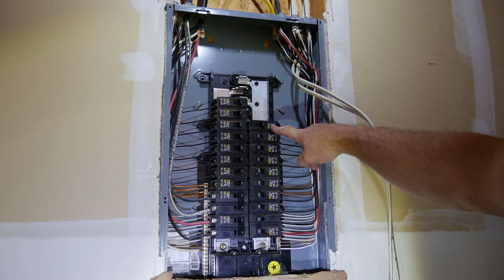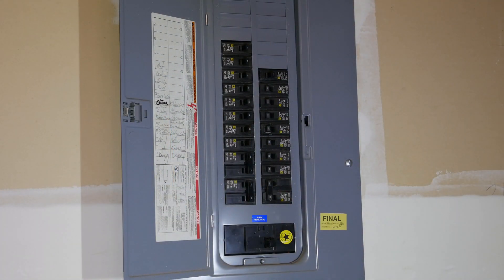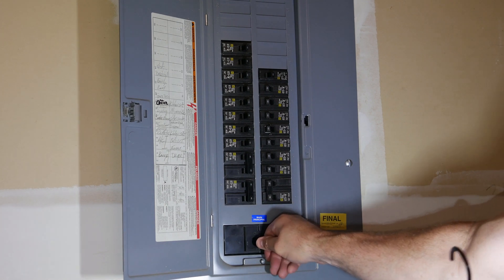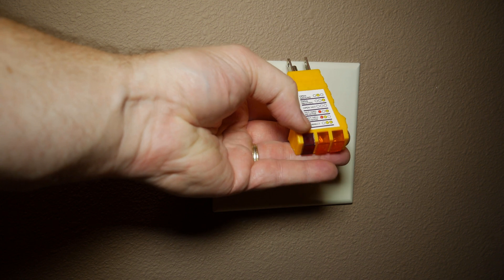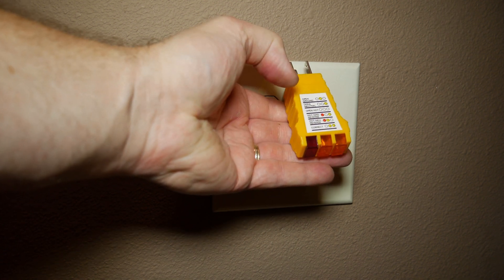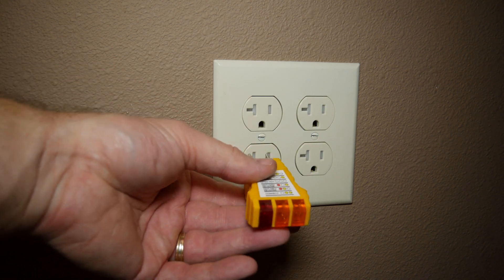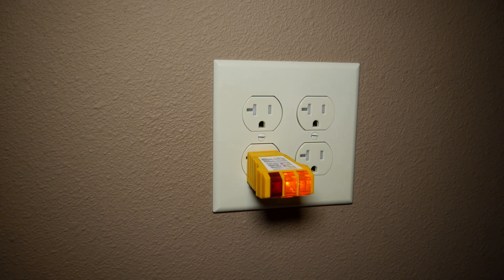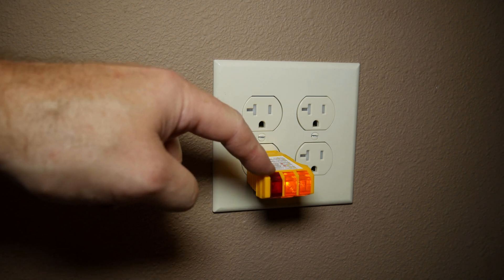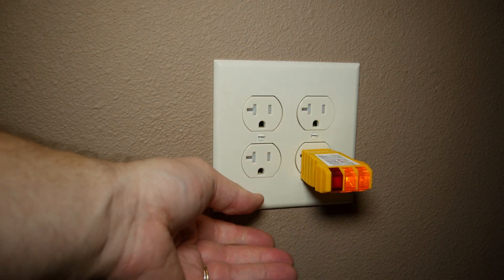That pretty much completes the install. All that's left is to break off this tab, install the cover, and turn on the main breaker. I have to check the outlet to make sure it works. I'm using this little outlet tester: two yellow lights means everything's good to go; a red light means something's wrong. And it looks like everything tests out fine — everything is wired up correctly.